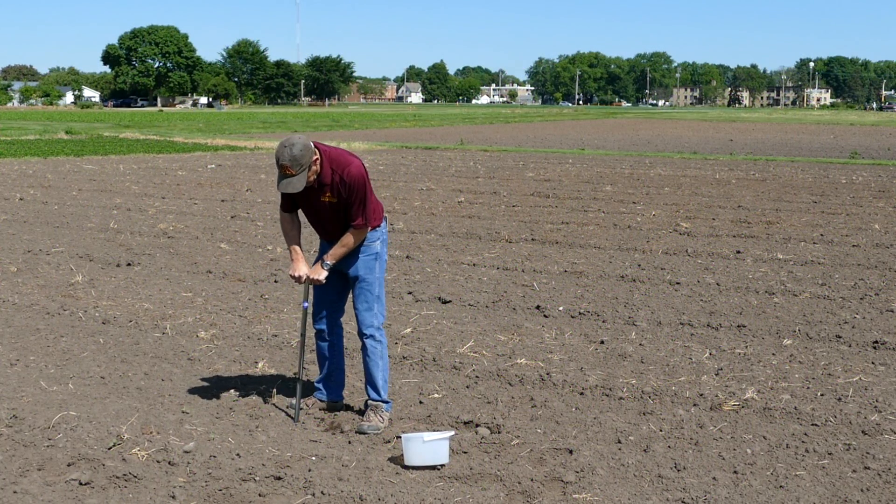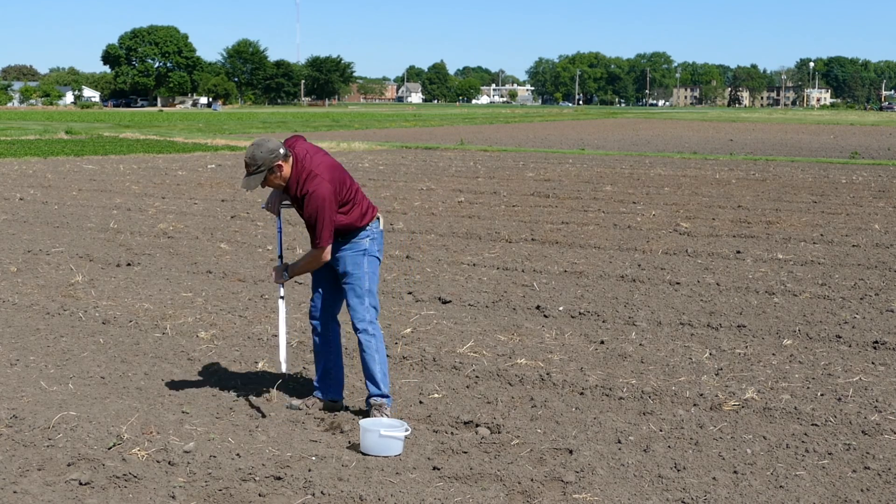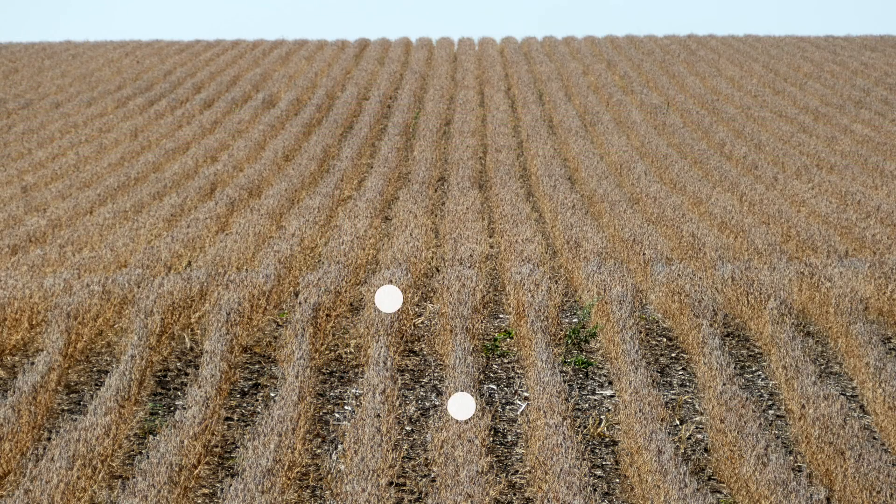For samples taken from farm fields, make sure that you don't over-represent row positions, which can result in a biased sample. Some of the cores should be directly from the row, some halfway between the row, and others in intermediate positions between the row and the middle.